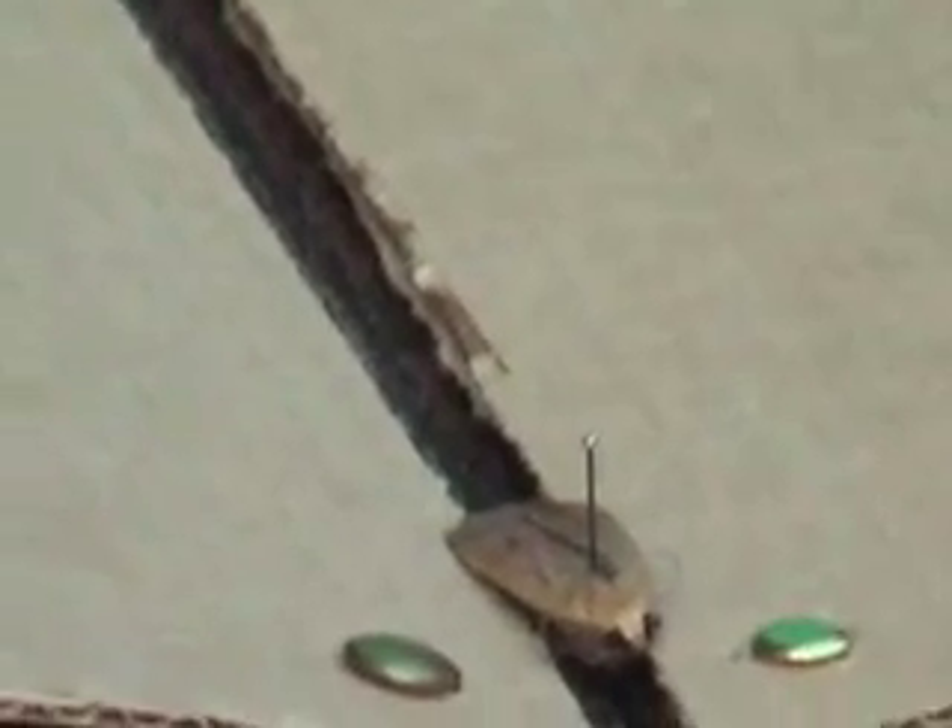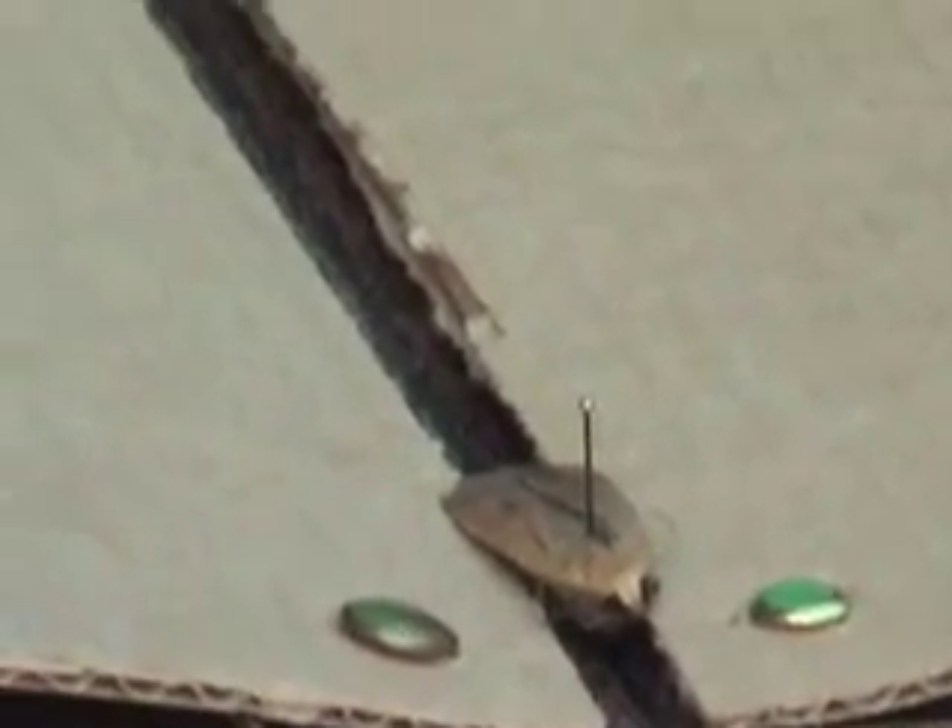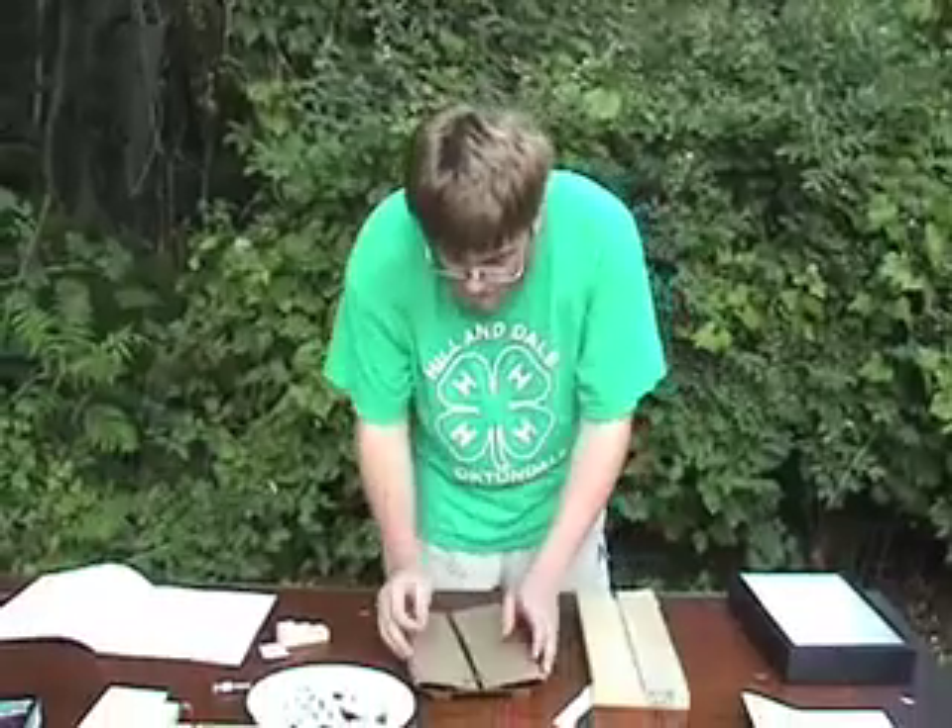What you want to do is take a pin and carefully spread the wings apart. Now, if you're using a wooden board, this is the time you'd want to use your regular metal sewing pins. But I'm just on cardboard here, so I'm going to go ahead and use regular insect pins.